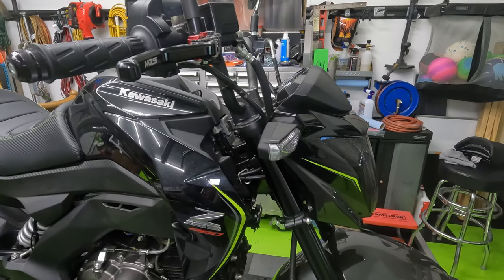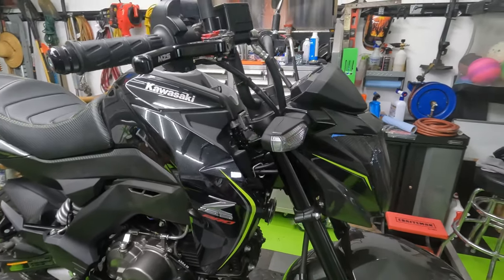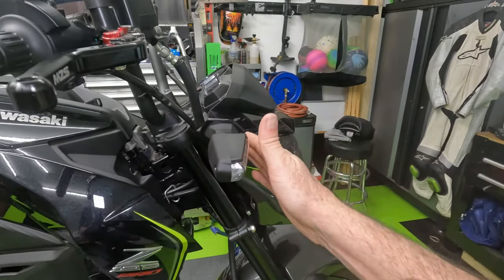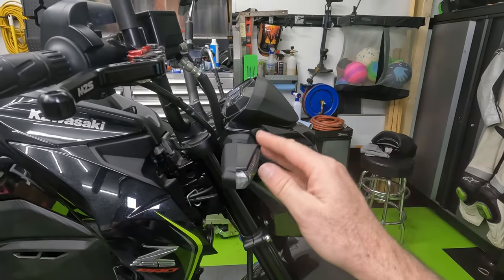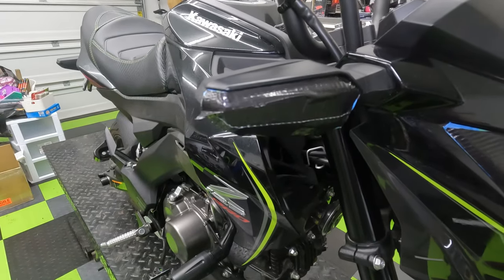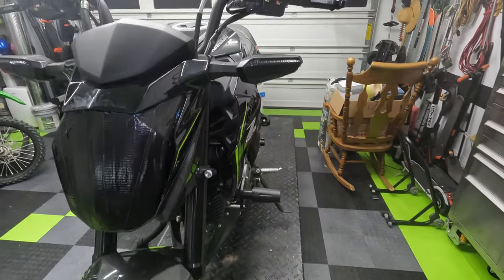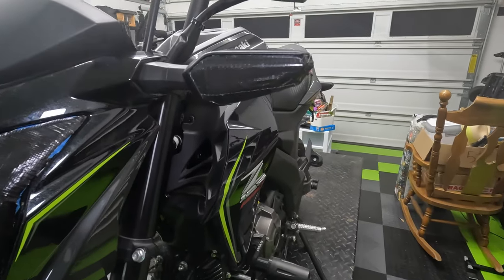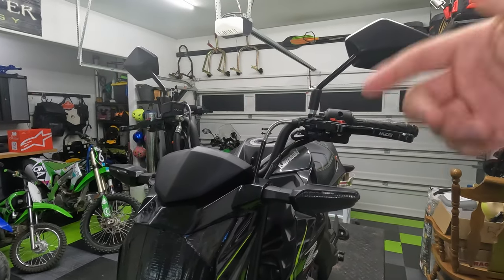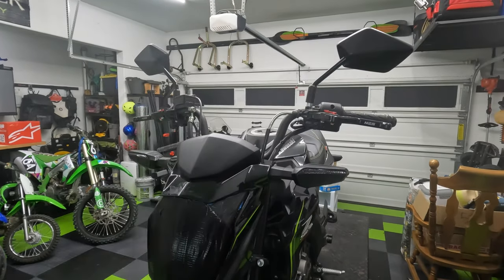On some bikes the turn signals are easy enough to remove — you can just take them off the side fairings with a simple plug and pull. But these are in the front fairing, and to take them off I'd have to take off the whole front fairing. So I'm just going to tape these up like I did the headlight. All right, turn signals are done, headlight's done. Now being all black it's kind of hard to film — it just disappears. Next up we've got the mirrors — I'm just going to pull them off since it's just one bolt for each right out of the perch, and then we can move towards the back.